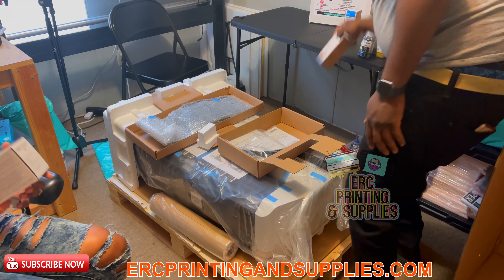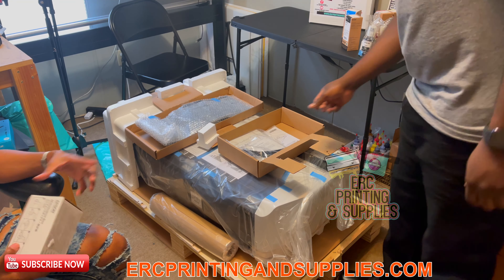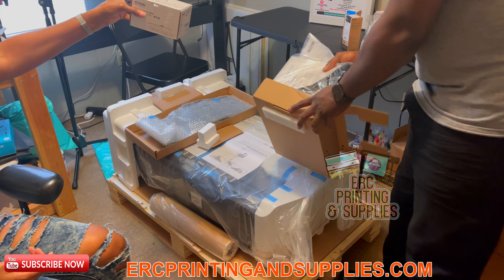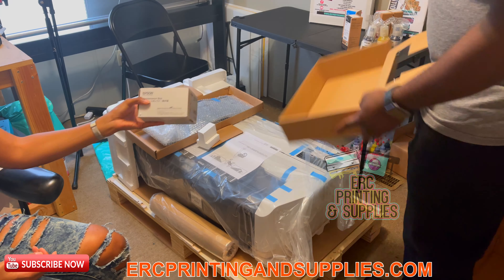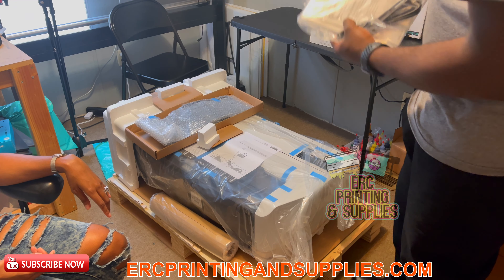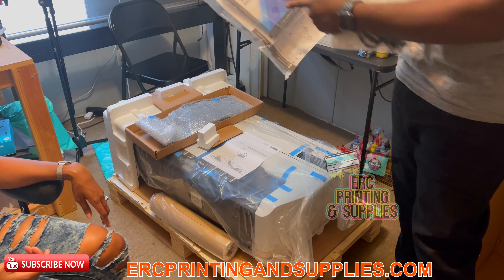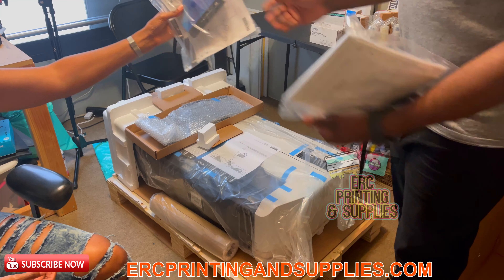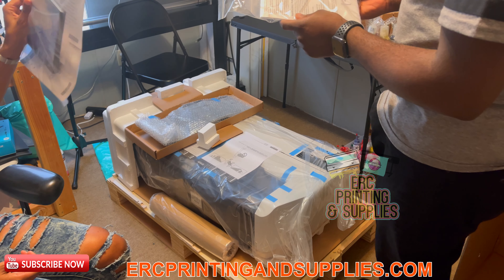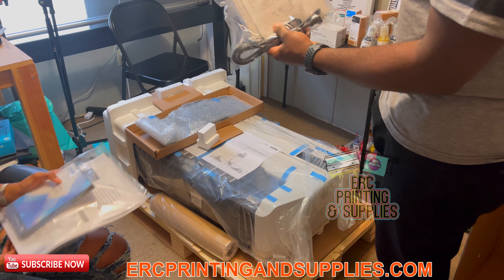It also comes with a maintenance box. I think there's one already in the printer and this is the second one they give you — so two of those. And of course your manual. You get some kind of CD — this is the Epson Edge Print program. It comes with the power cord and your manual.